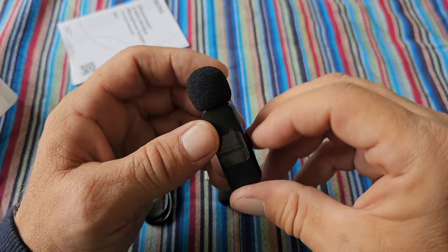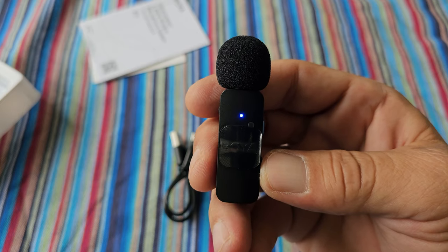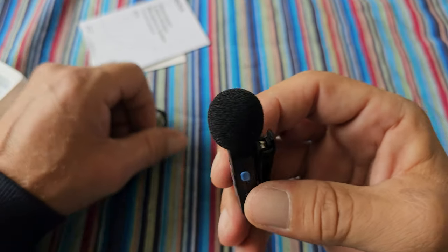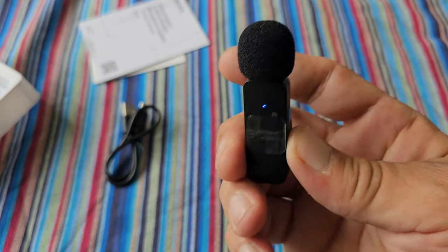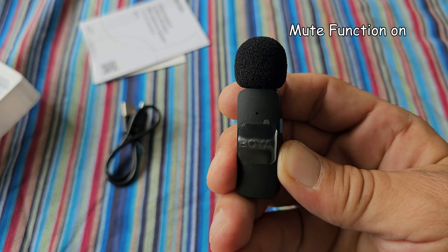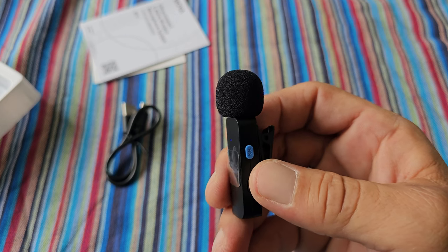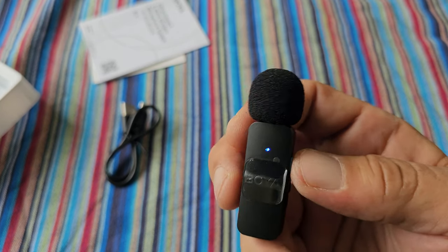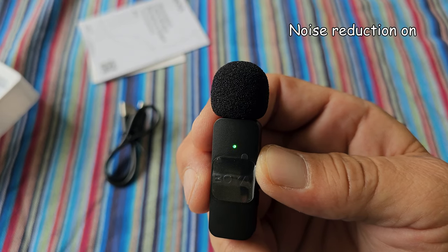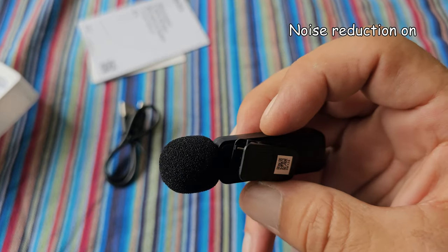Let's connect it and see what the sound quality does. As you can see now, the LED is blue and that means the microphone is on. I hope you can hear a sound difference now. When you push it again, the microphone is off. There is a blue button on the side — this is the noise reduction button. Push it once and the light will turn green and it will reduce the noise, so it's the noise cancelling. Now the light has changed color and the noise reduction is working. I hope you can hear the difference.